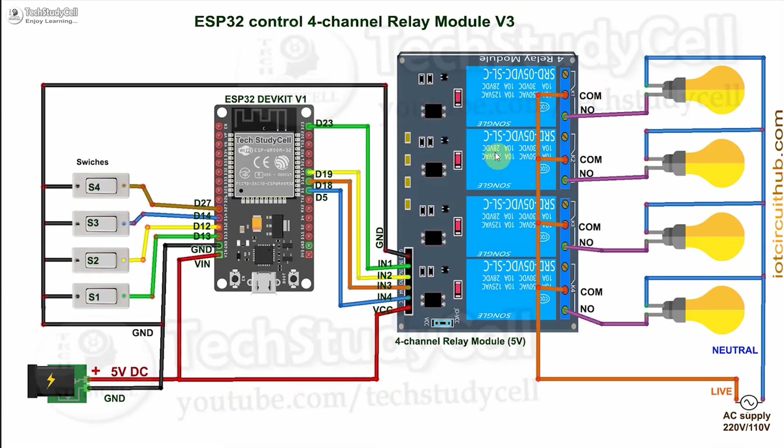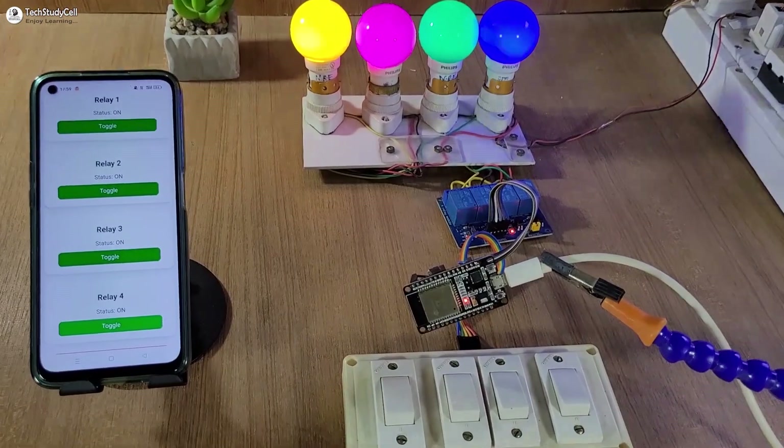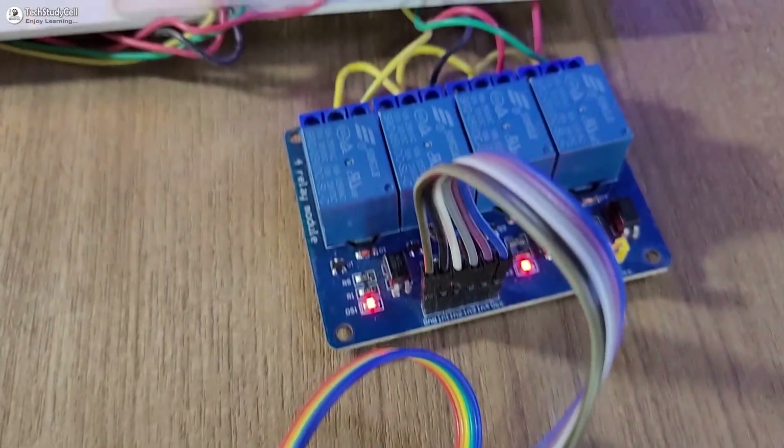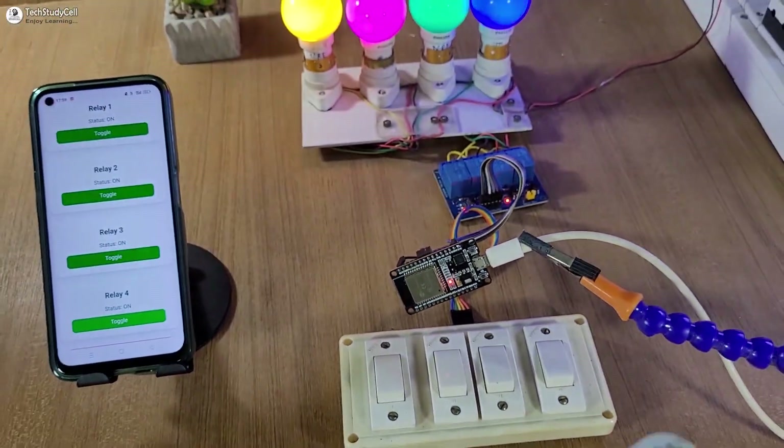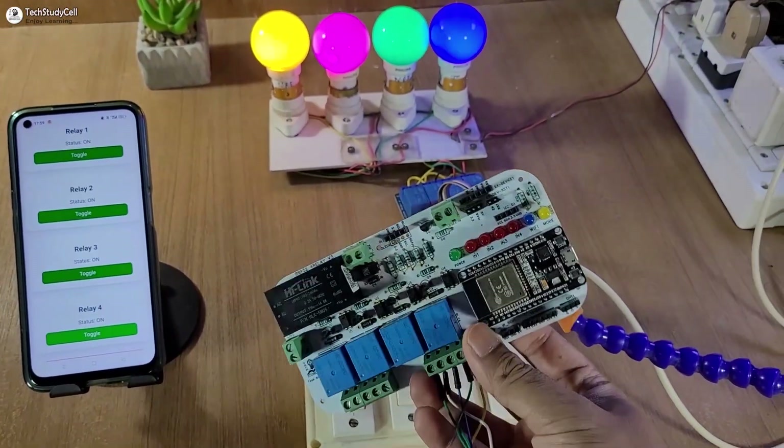In the circuit, I have used an active low relay module, and these switches are connected across the GPIO pins and ground. If you want to use push-buttons, connect them across the GPIO pins and ground. Although you can make the circuit without using any PCB, to avoid loose connections and to make the project compact, I have designed this PCB for this project.